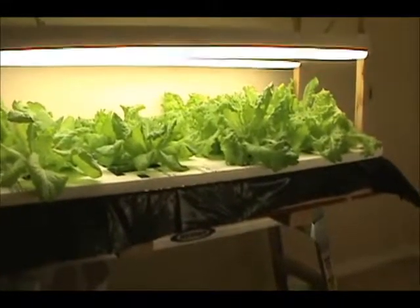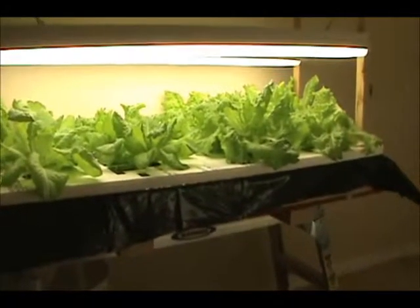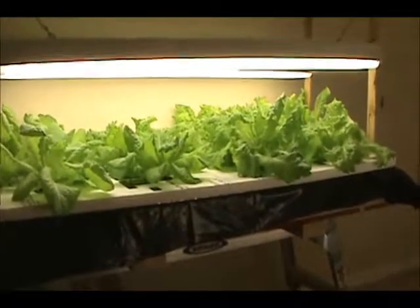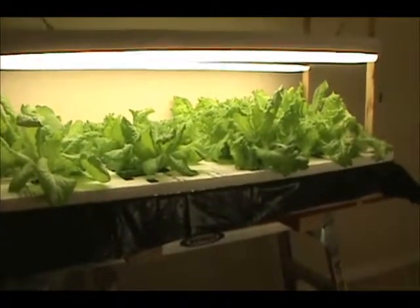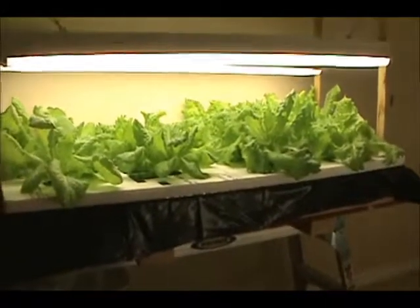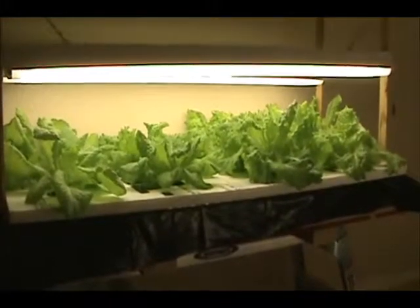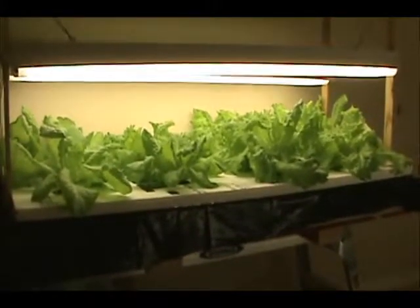This lettuce is a Black Seeded Simpson lettuce. Just as Bobby on his video showed the growth of his, I experienced the same thing. I come down and turn on my lights — my lights are on between 14 and 16 hours a day.